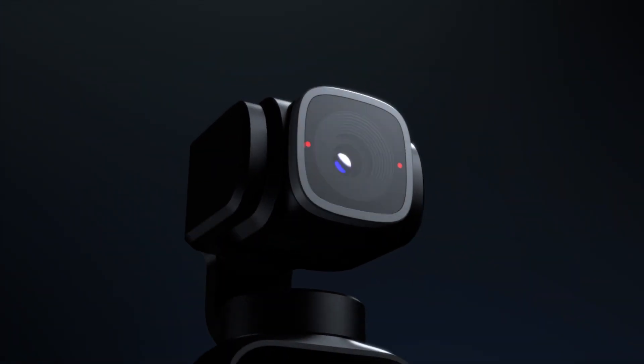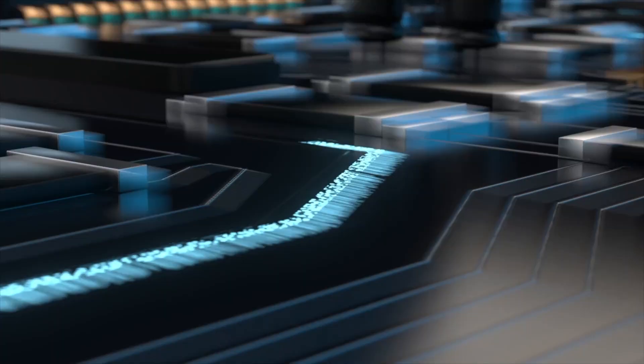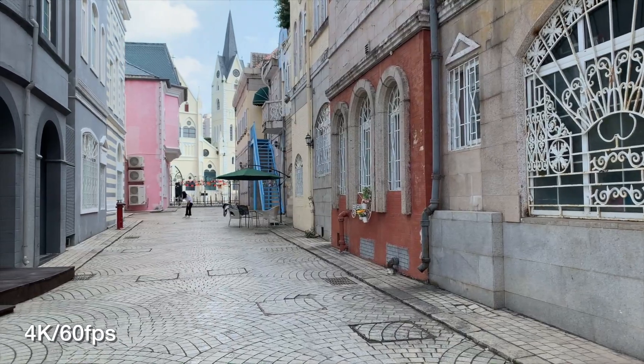V-Mate is equipped with a 4K camera, which utilizes a 12 million pixel sensor and a high-definition wide lens of 81 degrees with the latest high-performance and low-energy image processor. The video resolution can be up to 4K, 60 frames per second.